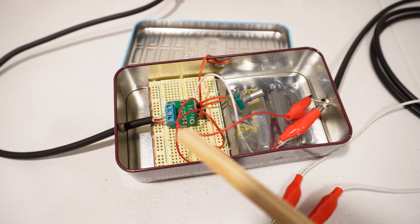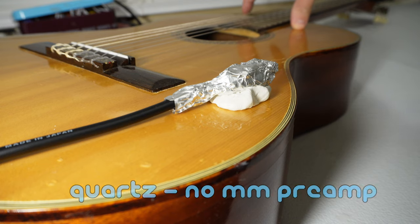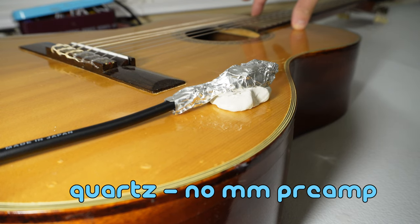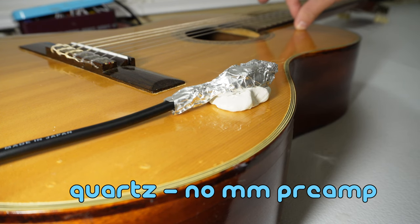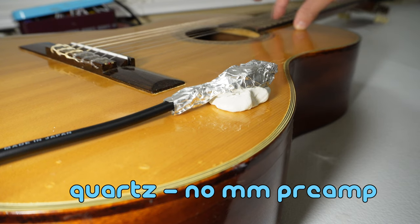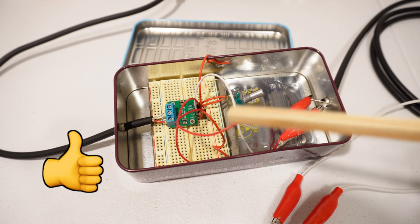I started wondering whether or not the preamp is even really necessary. So I tried removing the preamp from the circuit and just plugging the crystal directly into my audio recording interface. Okay, so clearly there's a lot less signal and a lot more noise, so the preamp definitely is helping here. And so I will be using the preamp throughout the rest of this video.